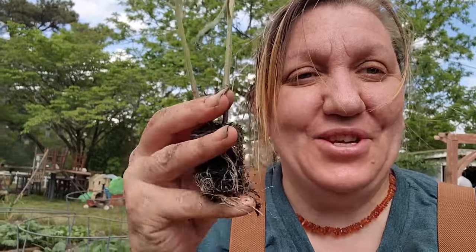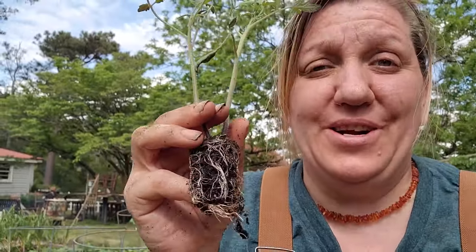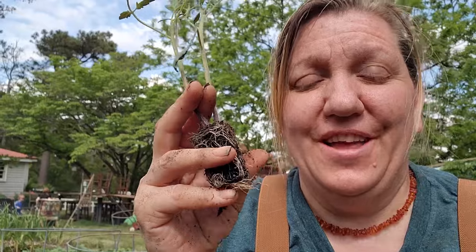So first thing you want to choose healthy plants. I have two that are growing together that I'm going to pull apart, gently teasing the roots apart. Whether you start your transplants yourself from seed or you buy them from a local source, just choose the healthiest ones you see.